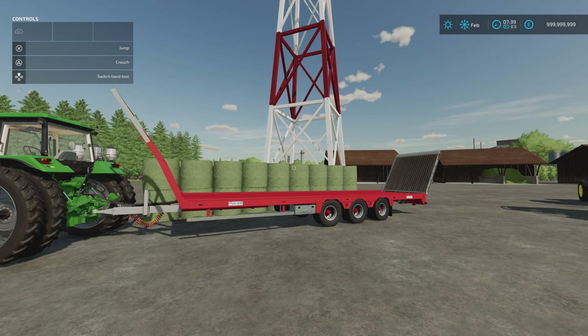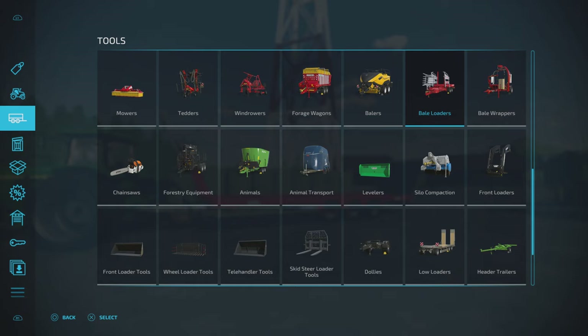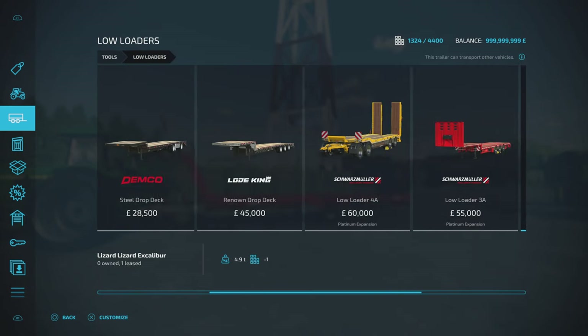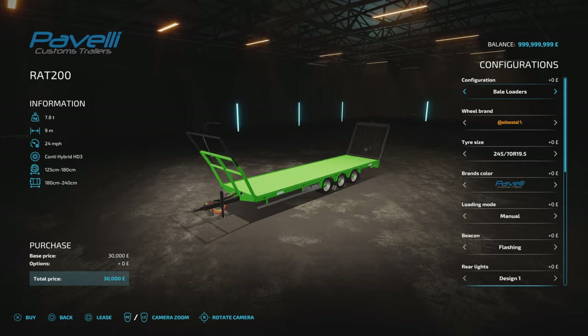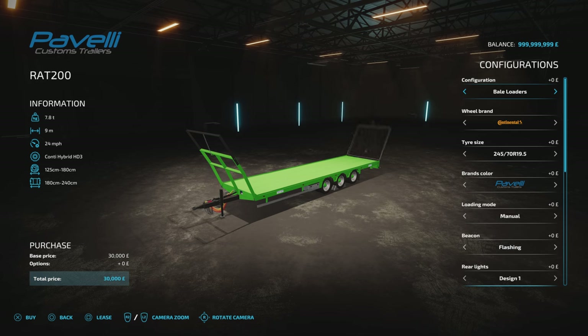What's very cool is it doesn't put them in a stack — it puts them on the sides. You'll find these under bale loaders or under low loaders for $30,000. Under bale loaders you get bale loaders first then the low loader option. Make sure your loading mode is set to auto if you want auto-loading and auto-stacking — I initially got the bale version but hadn't set it to auto.